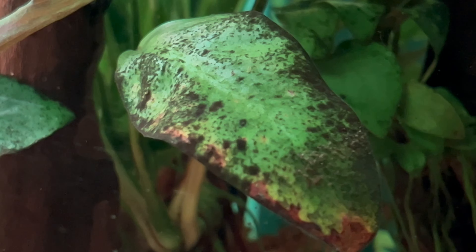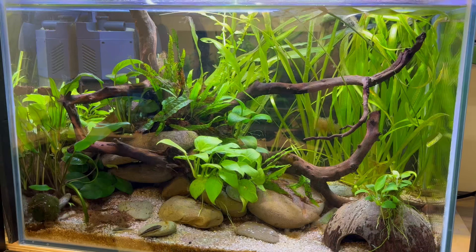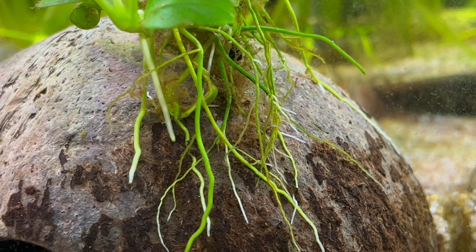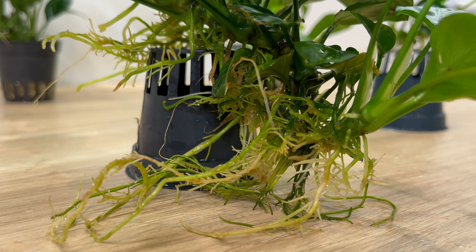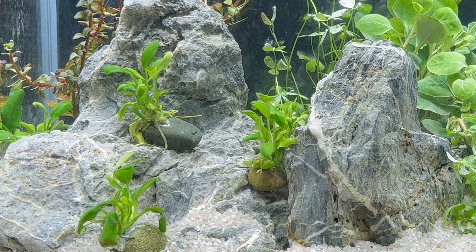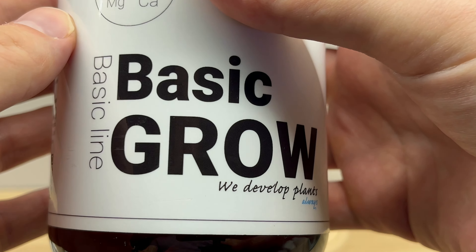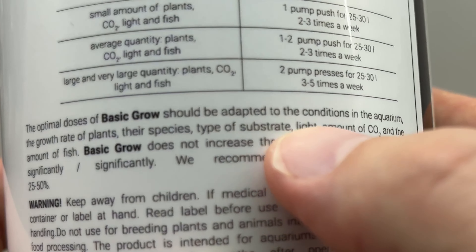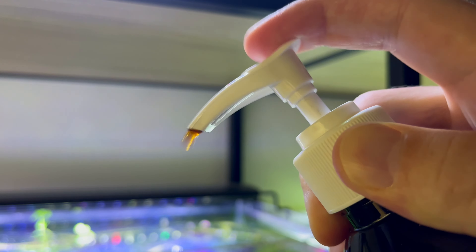A thick algae layer will become problematic for the plant because it might disturb their photosynthesis process. And the second important thing is feeding. Anubias plants have a very strong root system, but it's not because they are substrate feeders. They take their nutrients directly from the water column. So to keep them healthy, it's good to use liquid fertilizers, not root tabs. The amount and frequency strongly depends on the size of the tank and number of the plants. Small amounts of fertilizers dedicated for slow-growing plants will work great.